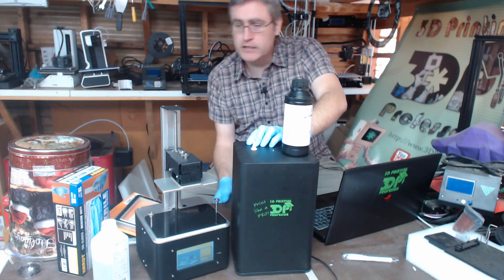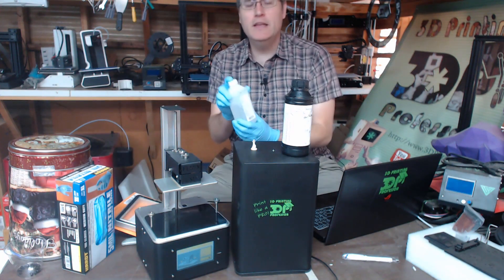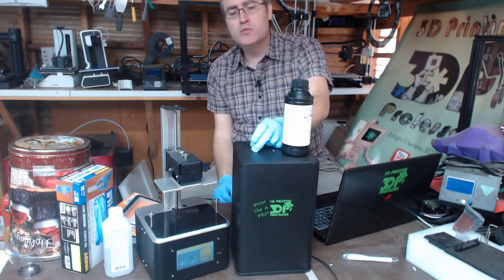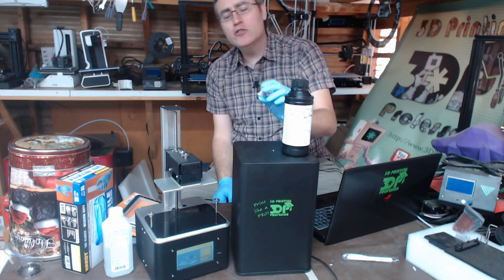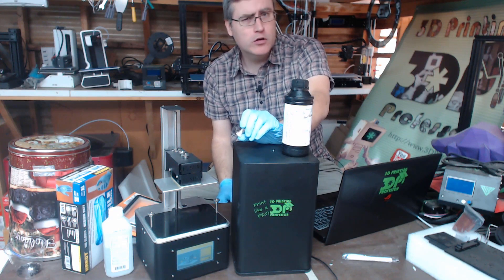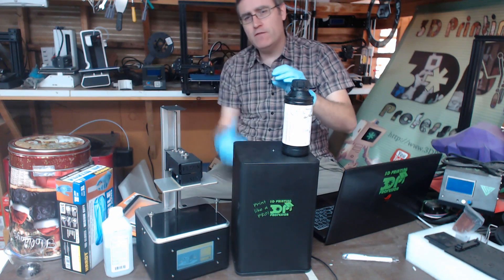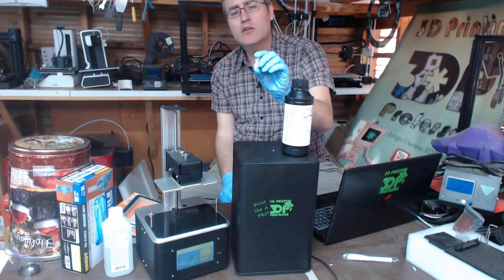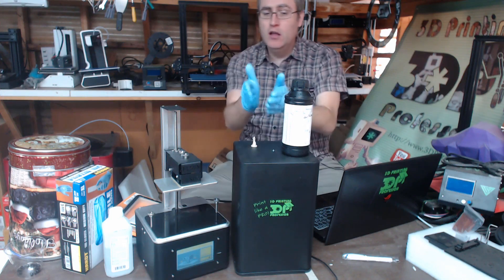A couple of other things you're going to need to know: buy some more gloves, buy some isopropyl alcohol — try to get the 90% stuff. Some of these resins you can wash off with isopropyl alcohol. I also heard somewhere that you should cure these things in water because oxygen slows down the curing process — so fill up a vat full of water, drop the print in there, and then put it in the sun. Don't do that. It makes the curing go white. I don't know why, but apparently that was not the right answer, at least not for this resin.